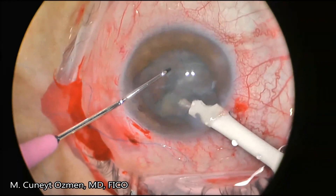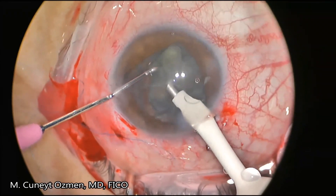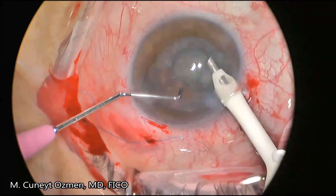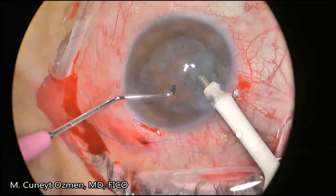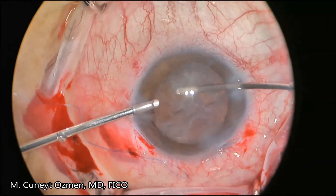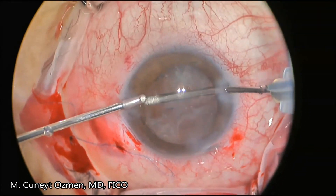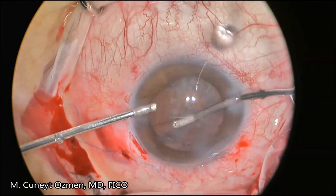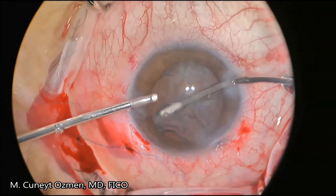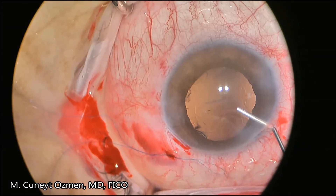After removal of the nuclear and epinuclear material, we move forward with irrigation and aspiration to remove all the remaining cortical material. One should be very careful about irrigation and aspiration of the cortical material while there is a ring in place, because the ring is pushing the cortical material toward the equatorial region of the capsule.